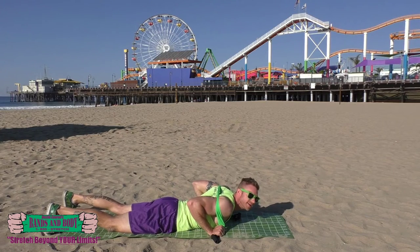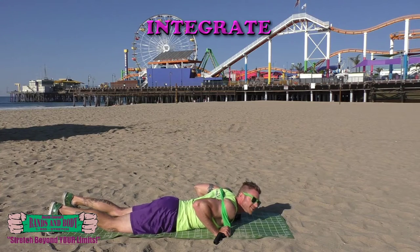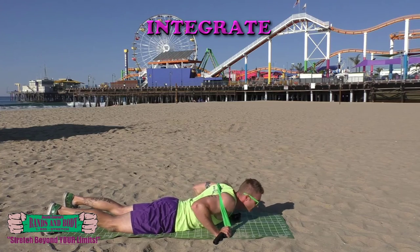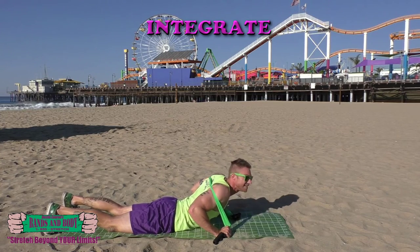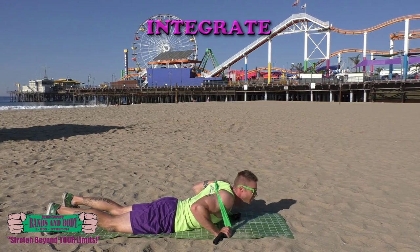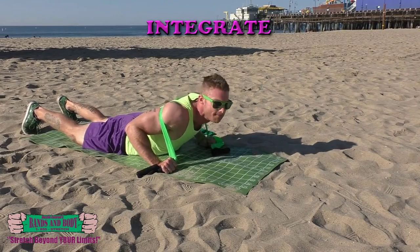Integrate — we're going to do spinal extensions. Don't hyperextend, try not to come up too high. Here we go. 30, 29, 28, 27...